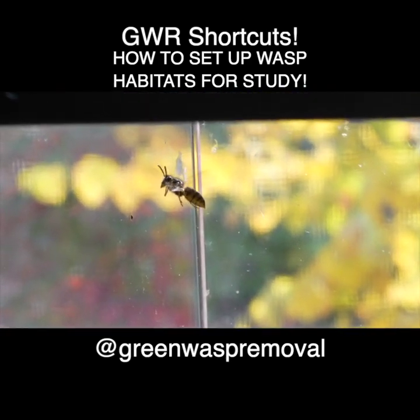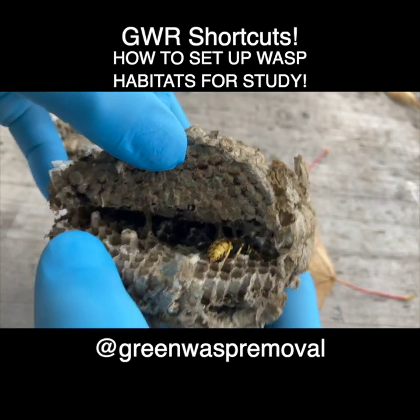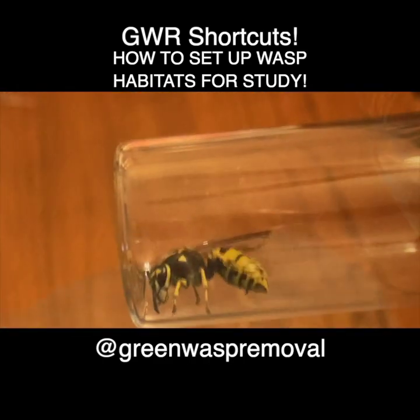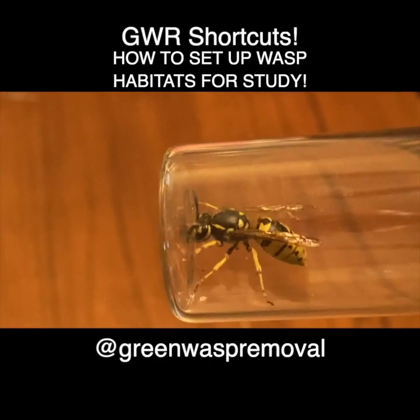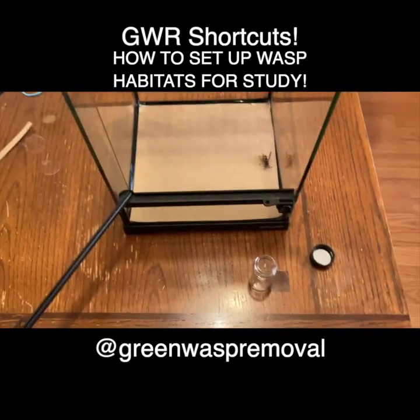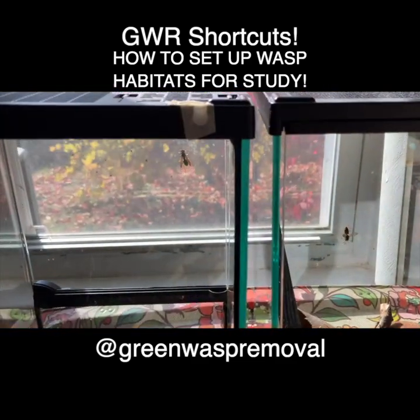As you may recall from our previous video, we found a hibernating German Yellowjacket queen inside a relocated nest that we've been monitoring in our outside field lab. When that nest had died out naturally, we opened it up and captured the hibernating queen, and in this video we'll show you how we get her set up to overwinter in our inside research lab.